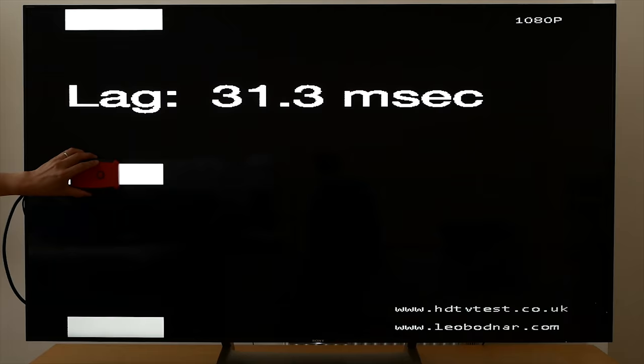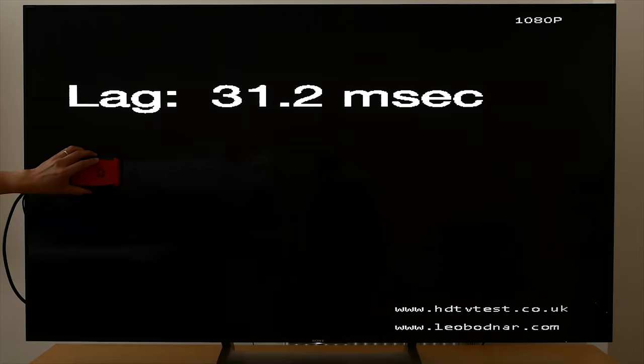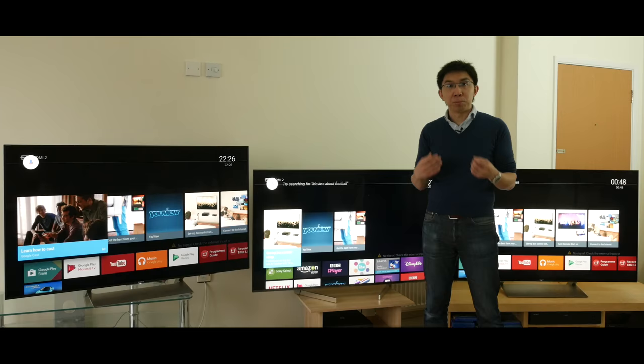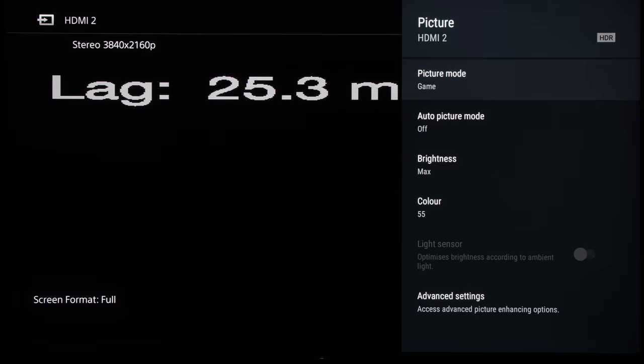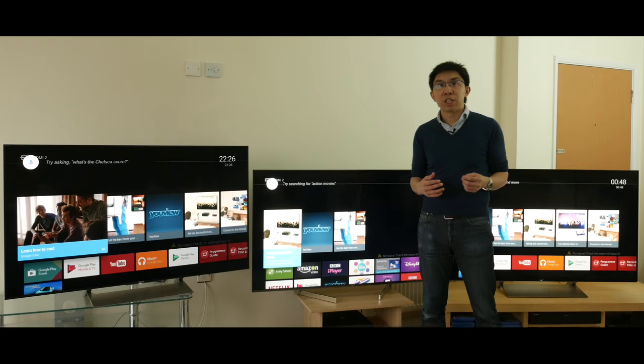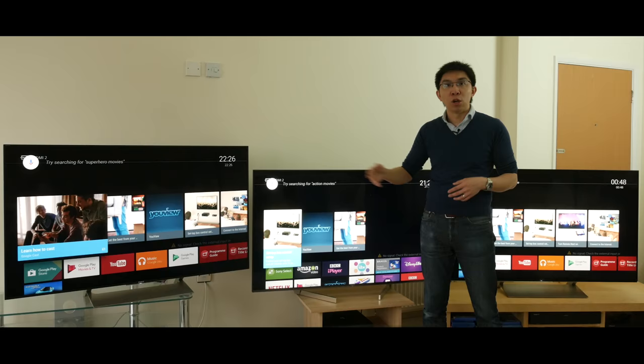From a gaming responsiveness standpoint, input lag on the XE90 measured 31ms consistently in game mode, but on the XF90 and XE93 with the X1 Extreme chipset, lag time was lower in 4K at 25ms, but higher at 42ms in 1080p owing to the upscaling required. So the XF90 and the XE93 will be quicker for playing games from consoles that send out a 4K video signal such as the Sony PS4 Pro and Microsoft Xbox One X, but the Sony XE90 will be slightly more responsive for playing Nintendo Switch, which is 1080p only.